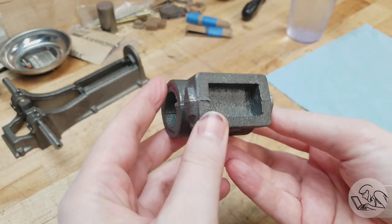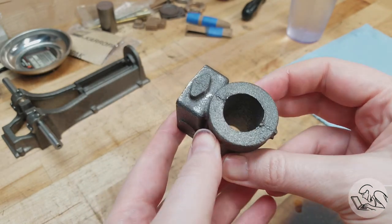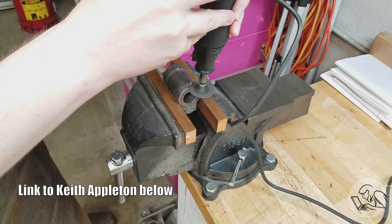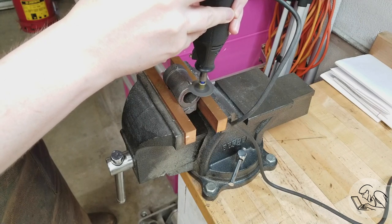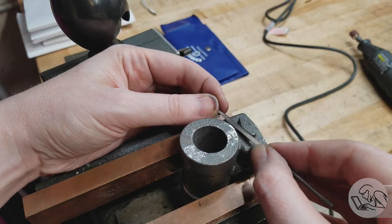I've marked one end of the casting and that's the end that goes against the frame — that's the important end. I'm going to machine this using the Keith Appleton method, which is very clever, very easy, and very precise. And I screwed it up. So as you watch what I ended up doing, I'll also be describing how you should do it.